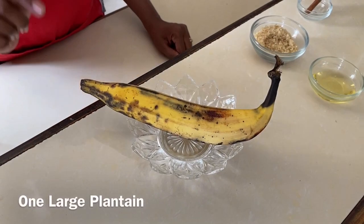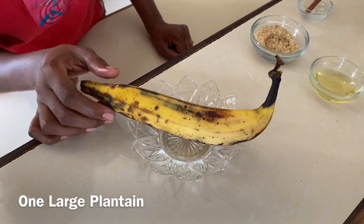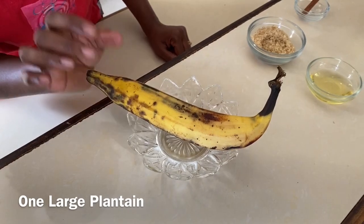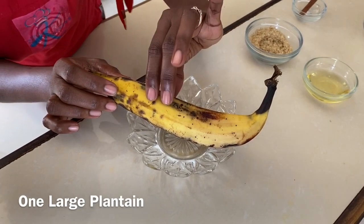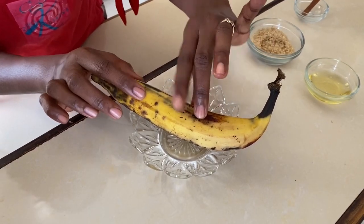So let's go with the ingredients. We have one large plantain — I'm using one plantain today. Now the plantain must be ripe and not green, but not overripe. It must still be firm to the touch, not soft. So one large plantain.